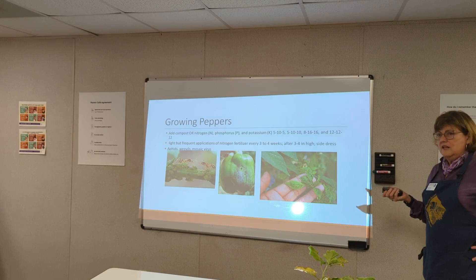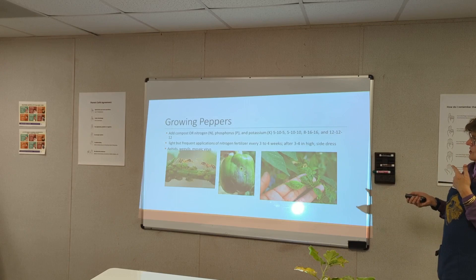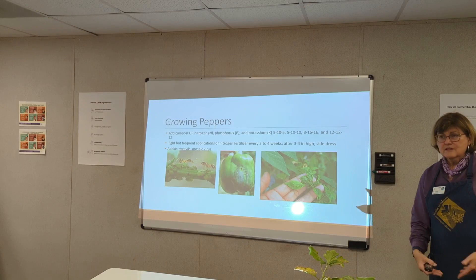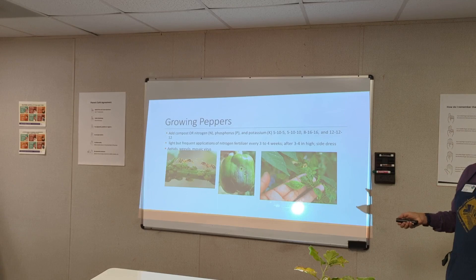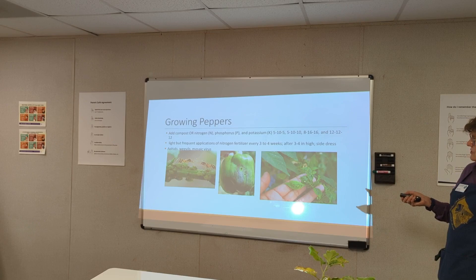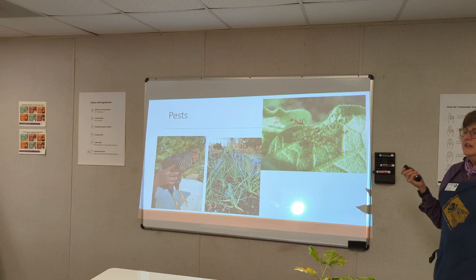Growing peppers: they like a lot of compost and some nitrogen. Fertilizer numbers: 5-10-5 — they want more phosphorus for fruit and overall health. You can put fresh coffee grounds around the base every week because fresh coffee grounds are high in nitrogen and help the soil. Pests for peppers include aphids, weevils that might burrow into the fruit, virus, and calcium deficiency — again tied to water. The speaker's own pests include her chickens, which can decimate a garden in one day and strip all the leaves.